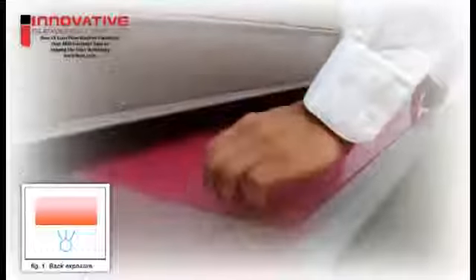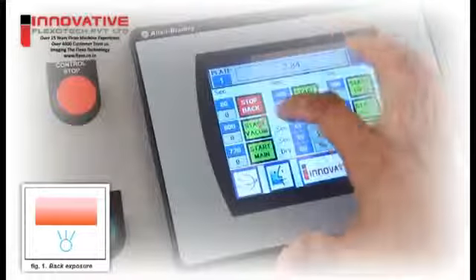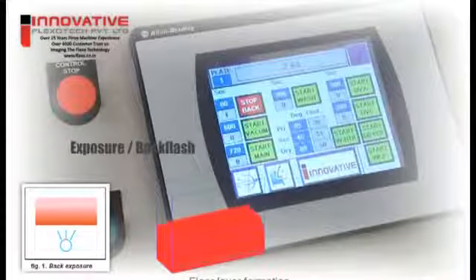Production process. Back flash: the back flash or back exposure is the very first step. It is given through the base film in order to create a floor layer or base that will hold the printing relief images.